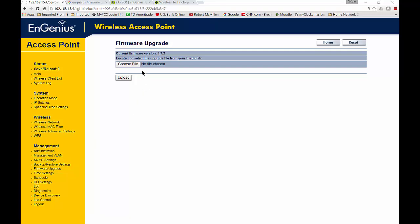Once you click on there, it's going to ask you to choose a file to update. It's also going to say what the current firmware version is right now, so you make sure you find something newer than that.